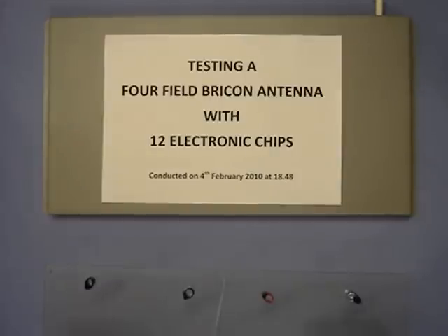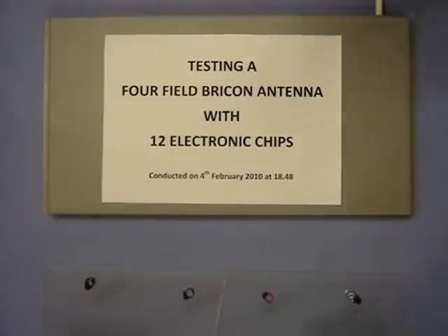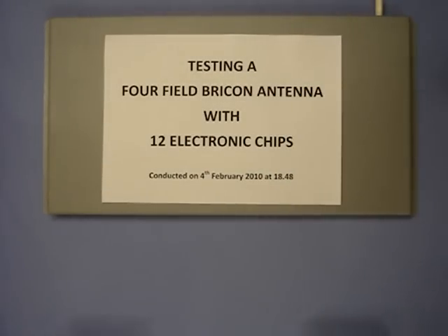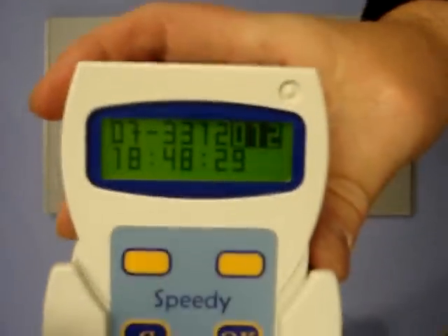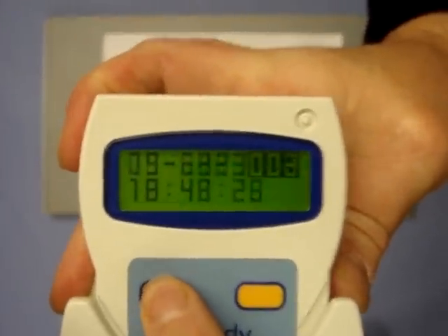I will illustrate this by recording 12 electronic chips onto this 4-field BrickOn antenna pad. As you can see, all 12 birds have recorded, although you won't hear all of the bleeps because many of the bleeps merge together.